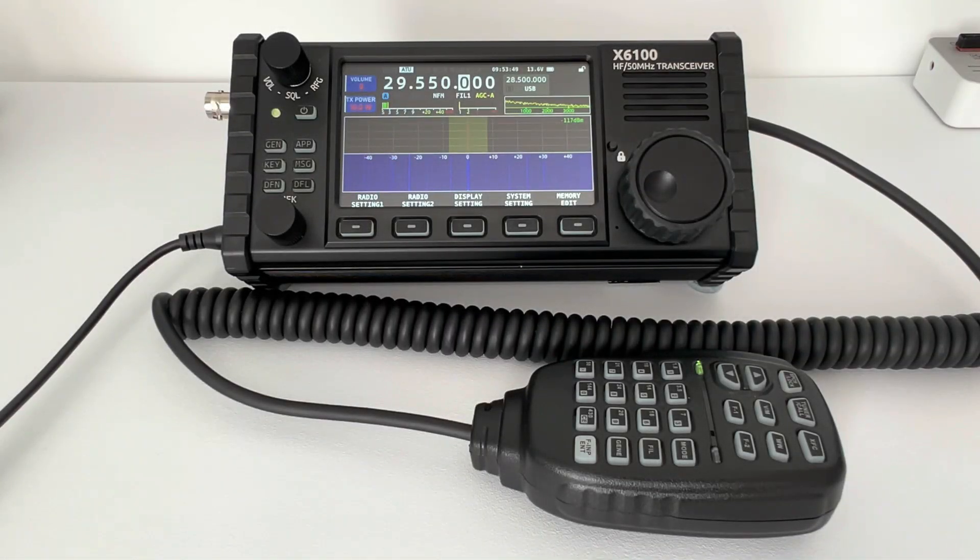Hey everyone, welcome back to the channel, and if you're new here, welcome along. In today's video we're going to be taking a look at the power output levels of the Xiegu X6100, advertised as a 5 and 10 watt QRP radio — 5 watts on battery power and 10 watts on external power. We're going to put that to the test, hook it up to a meter, and run it into a dummy load to get a true and fair reading. This may be of use to somebody looking into buying one of these radios.